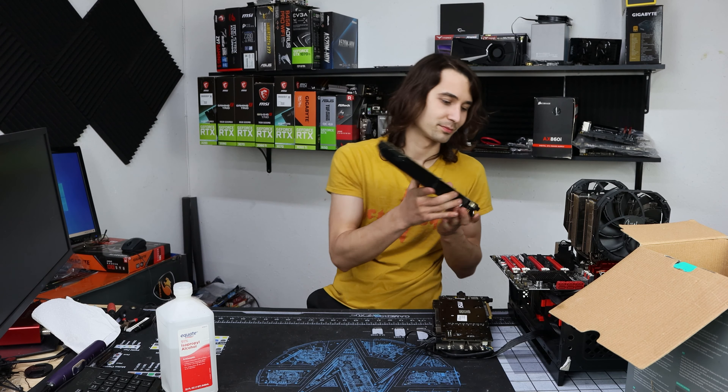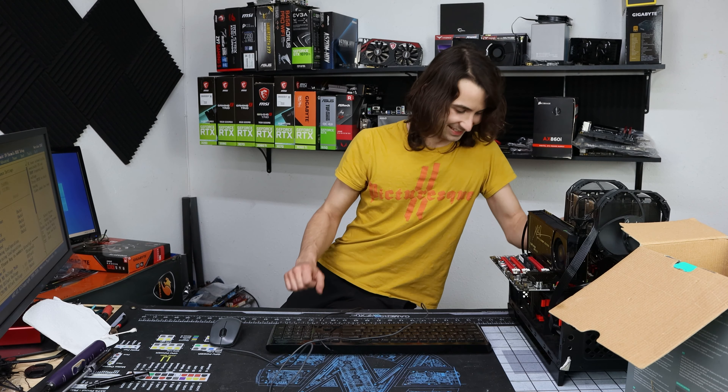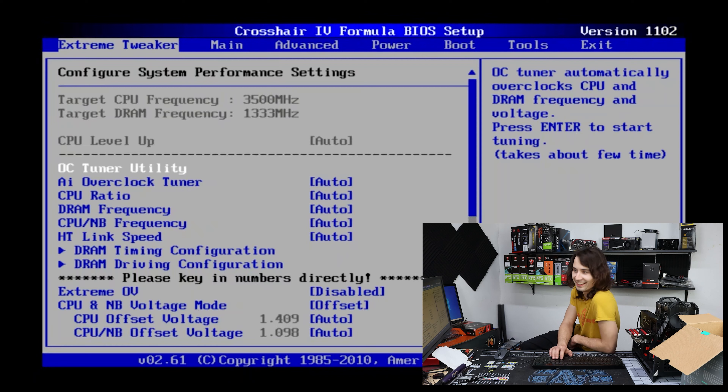This older hardware has a mini HDMI — good thing I've got one of those laying around. F1 to run setup — we're in, boys! Man, look at this old BIOS. Back in my day.